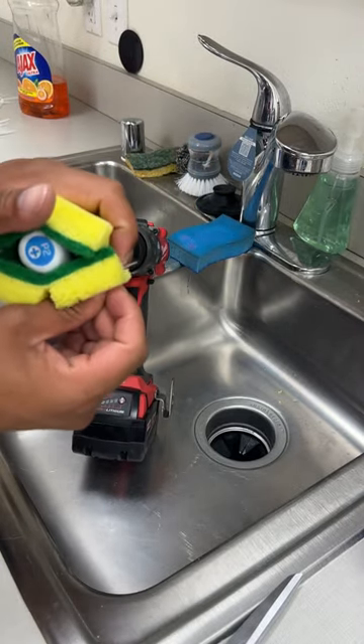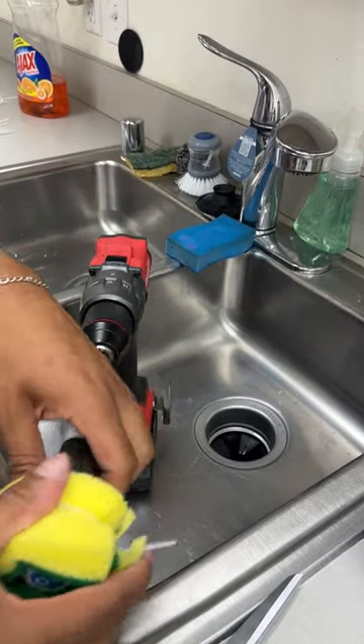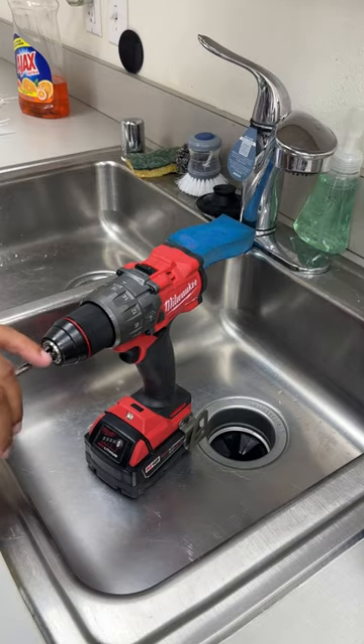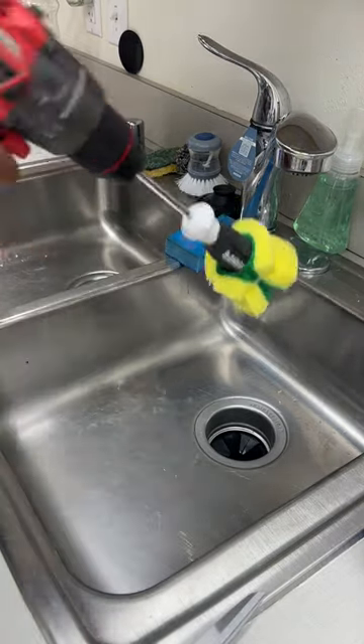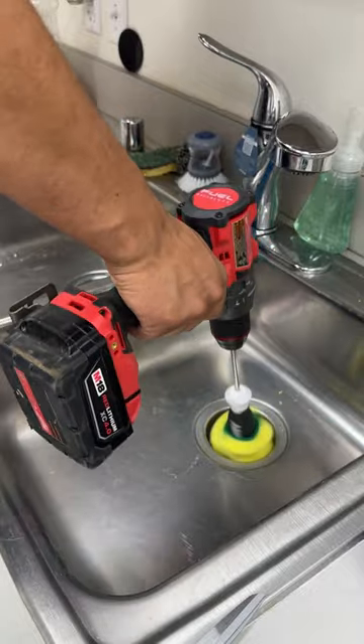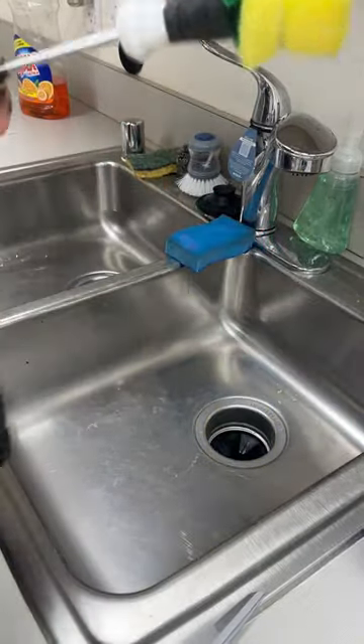Connect the zip tie and make sure it gets zipped on nice and tight. Once you hear that zip, you know it's time to rip. Cut off the excess and let her rip — nice and clean.